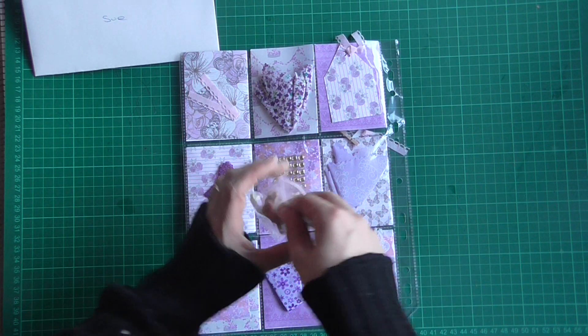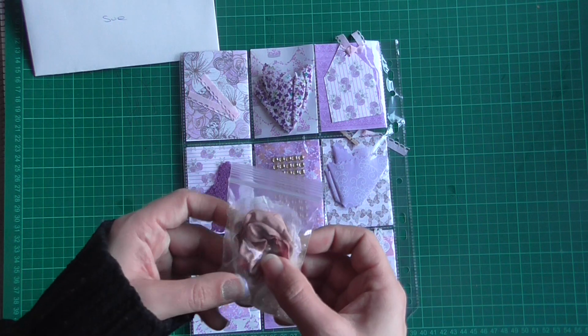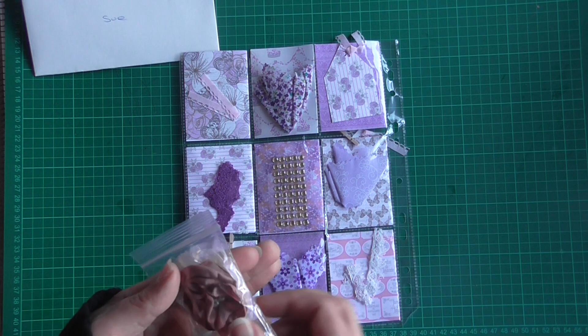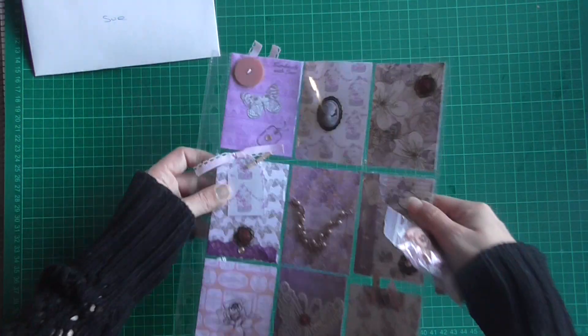Wow, I absolutely love that flower — that's gorgeous. Thank you so much, Sarah. This is an absolutely beautiful pocket letter.